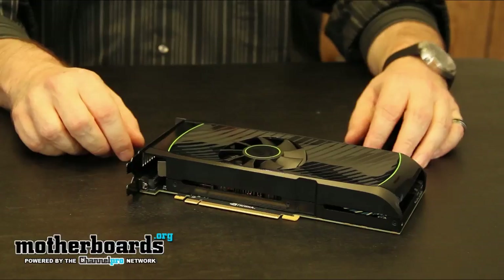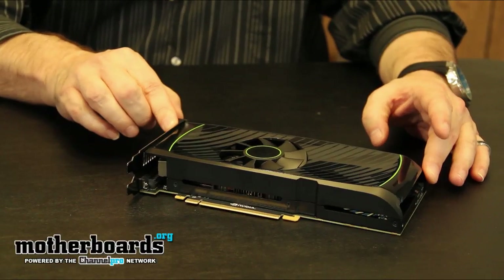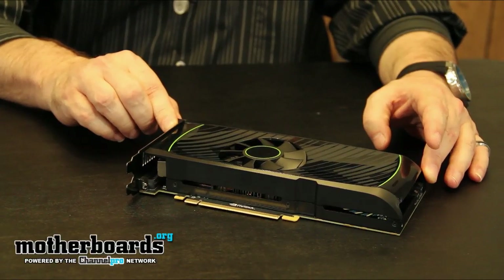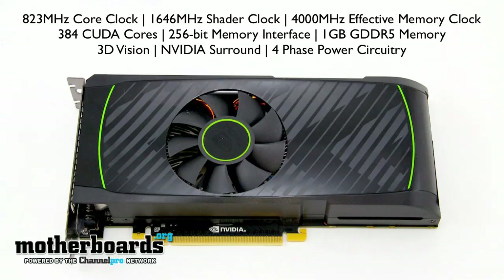Here we take a look at the reference design GTX 560 Ti from NVIDIA. It's sized at 9 inches — not quite the 10-inch cards we've seen but still above average. There are four 64-bit controllers totaling a 256-bit memory interface. It also has one gigabyte of DDR5 memory, an 823 megahertz core clock, a 1646 megahertz shader clock, and a 4,000 megahertz effective memory clock. The card has 384 CUDA cores and 64 texture units.